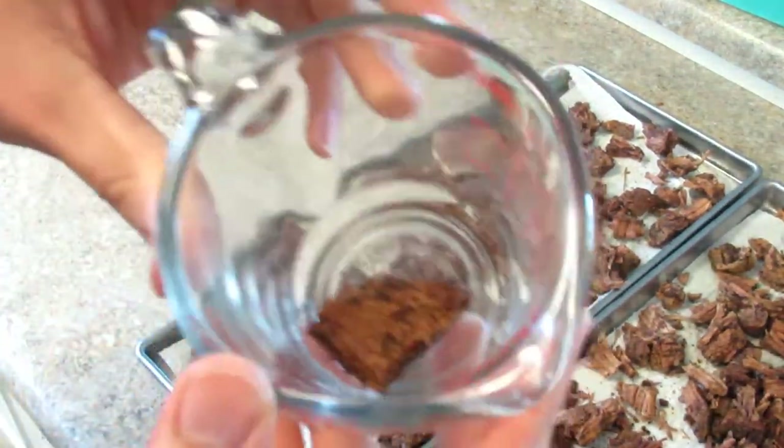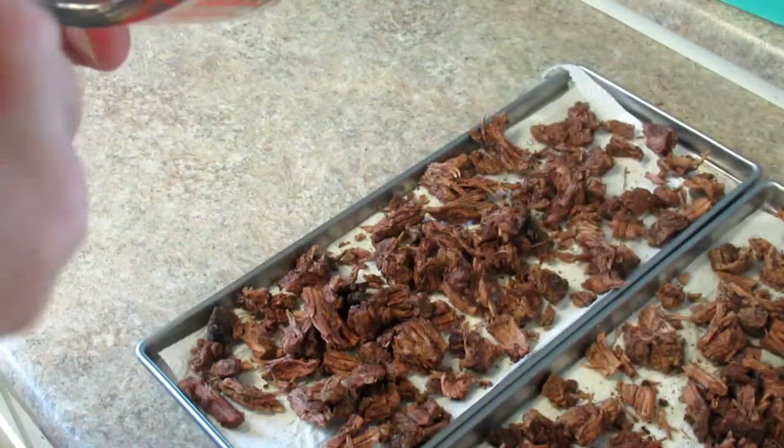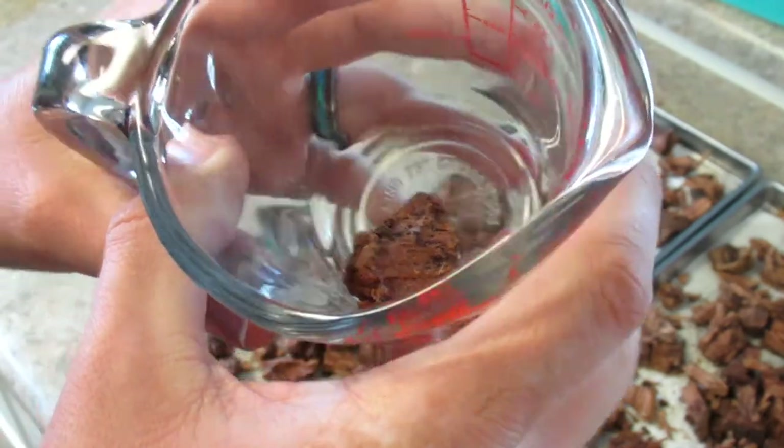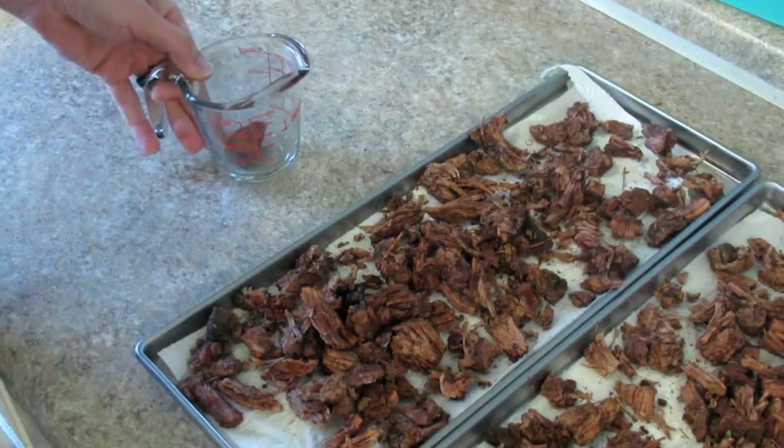I've got a nice chunk in there — I didn't break it up or anything. I'm going to do a little short reconstitution video just so we can see what it looks like.